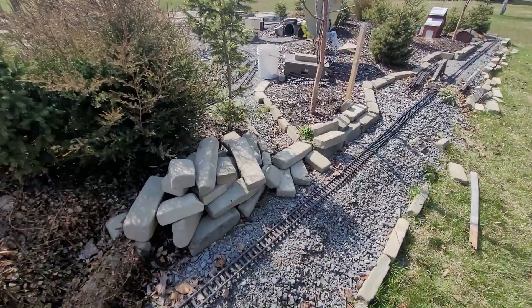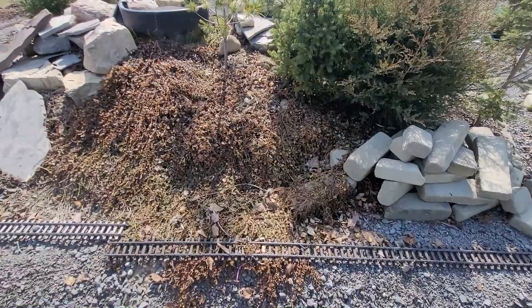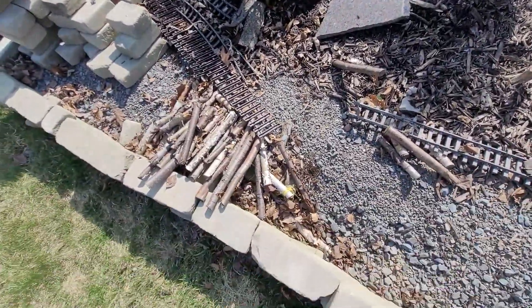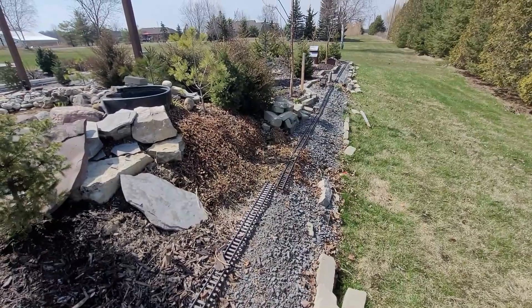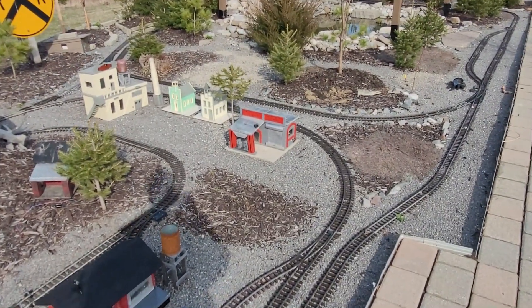Today is April 10th and we're getting a good head start before everything starts greening up. We're going to clean it up and get rid of all the leaves and debris because out here things blow around a lot. We'll get back to work and check back with you later.